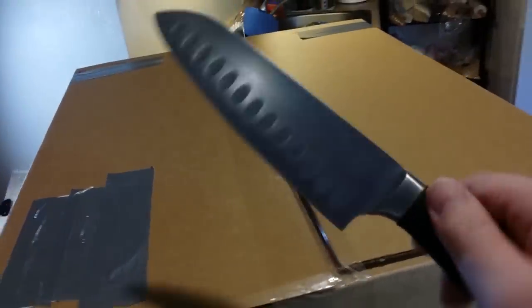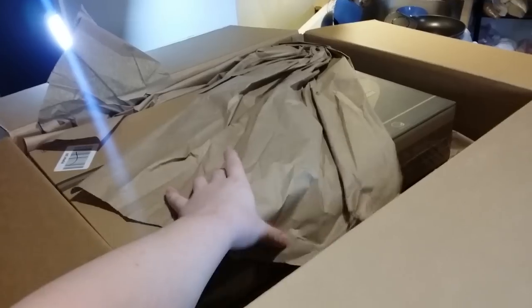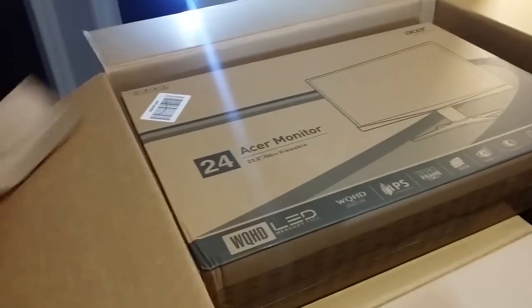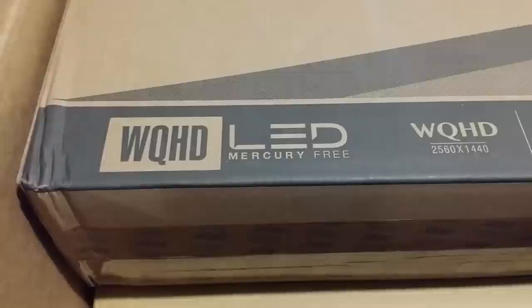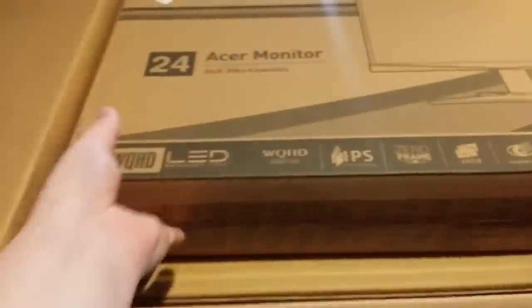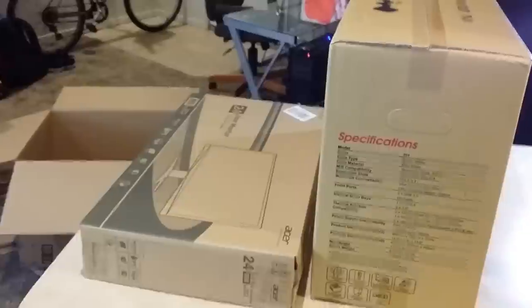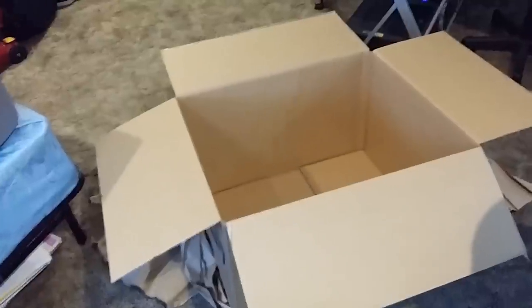Little known fact: Santoku knives are not just for cutting vegetables in the kitchen, but they're also great for opening boxes. There it is — my almost 24-inch, 23.8 inch, 1440p monitor. This one's also mercury-free, which is really nice. And there is the case — look at how big this box is.